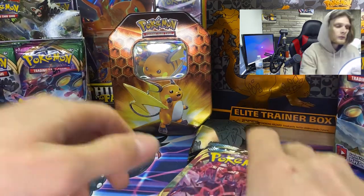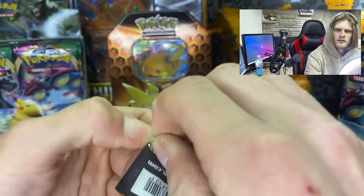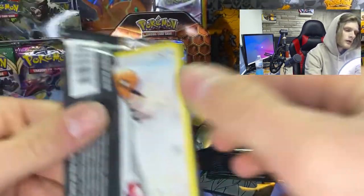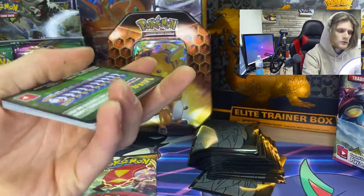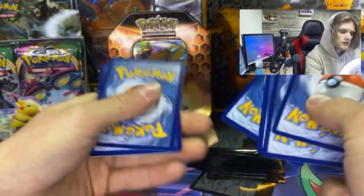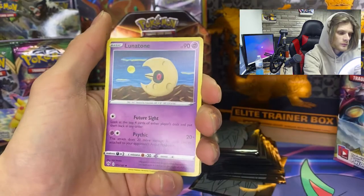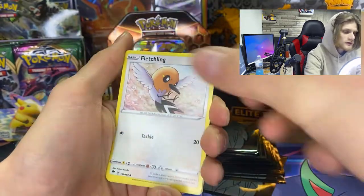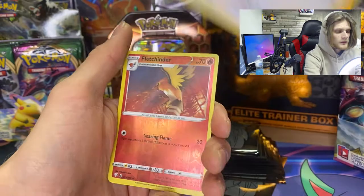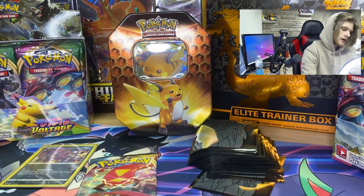Some of you might wonder why I sleeve holographics — I like to sleeve all holographics, just because you never know down the road. The centering is actually pretty good on that one. Now opening the next Darkness Ablaze pack — green card again, so I'm not holding my breath. We got fighting energy, Simipour, Linoone, Dartrix, Fletchling, Wimpod, Grimer, Klang, Ducklett, Fletchinder reverse holo, and Exeggutor. No Amazing Rares.